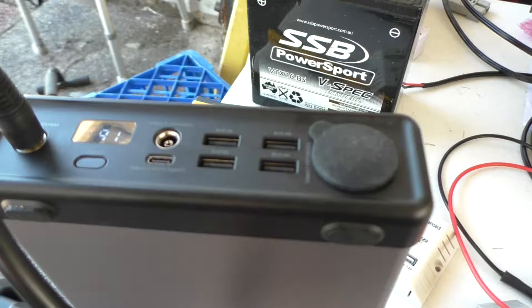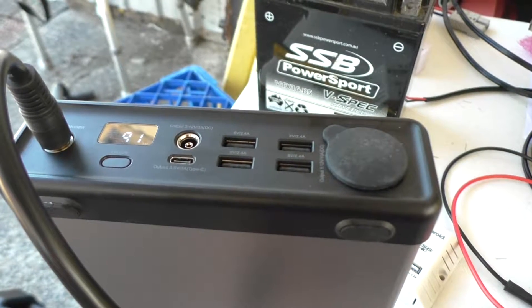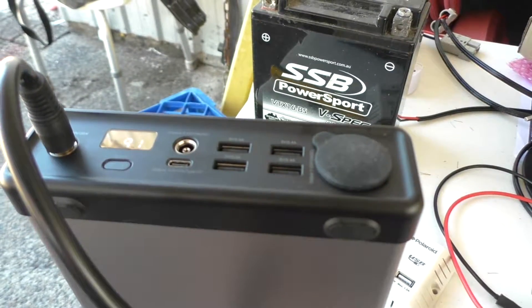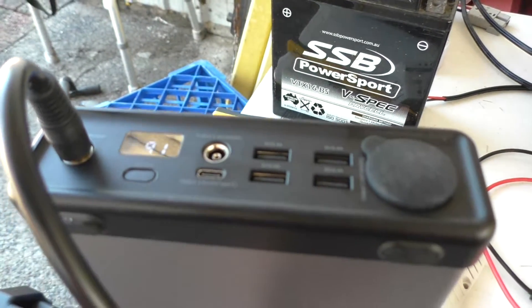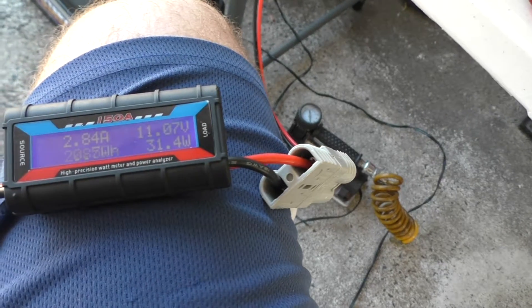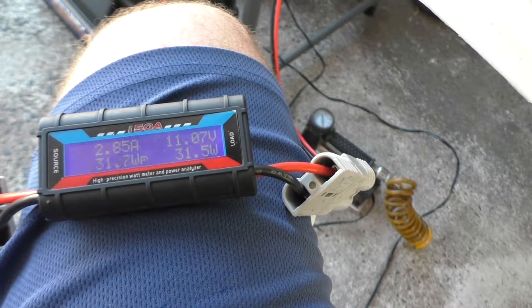If you intend to use one of these PS300 power banks to charge fans and laptops, it has USB-C, four USB ports, and a 12-volt port. You can charge devices over the USB ports and USB-C port while charging the battery with solar at the same time.